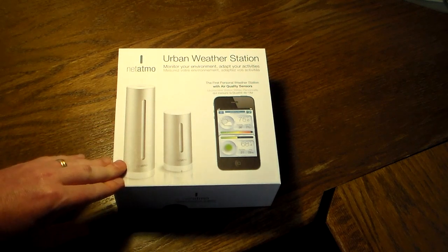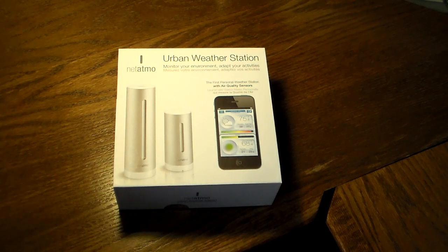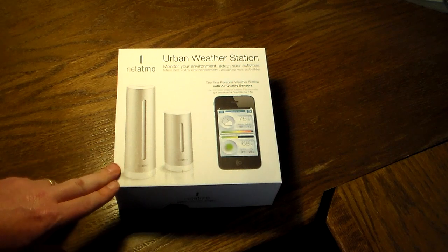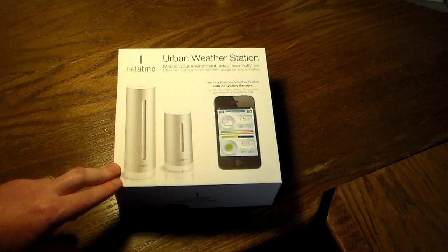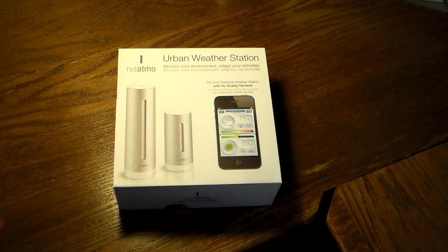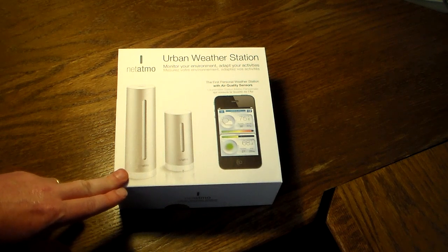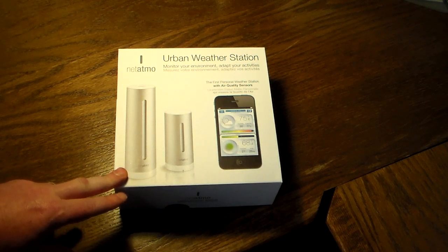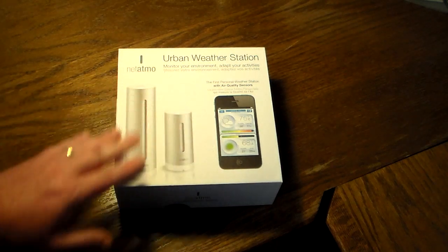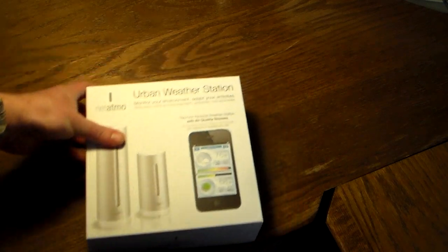I'll need to let it run for a little bit to gather some data and then I'll do a more in-depth review. There have been some mixed reviews out there about this urban weather station, but it looks like maybe some of the bugs from the early release firmware have been worked out. This is actually a pretty nice weather station — you can see what's going on outside. The only thing really lacking is wind speed, as it doesn't have a wind speed indicator.